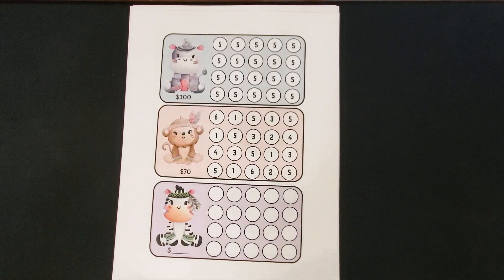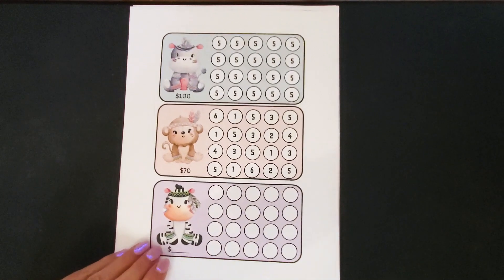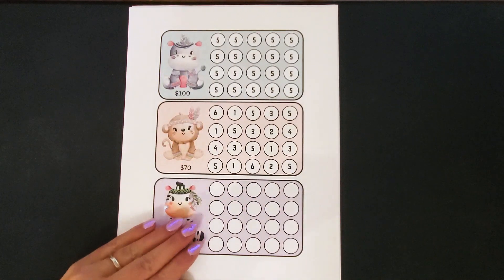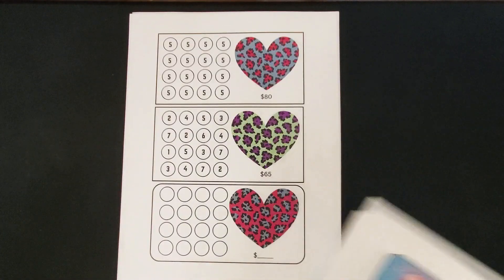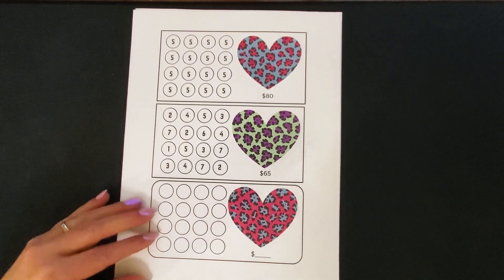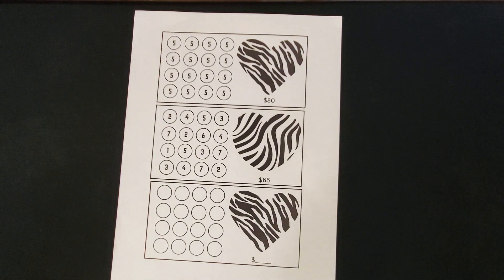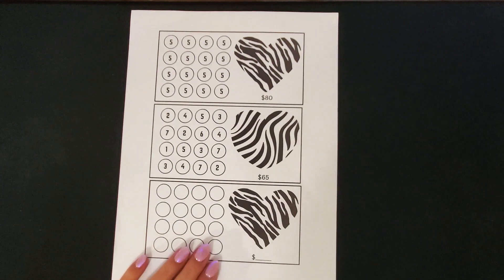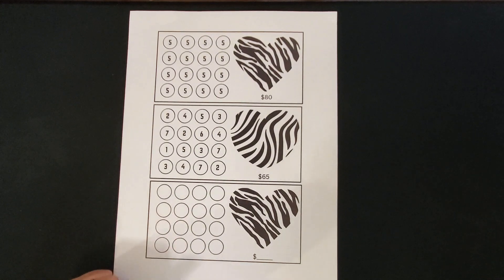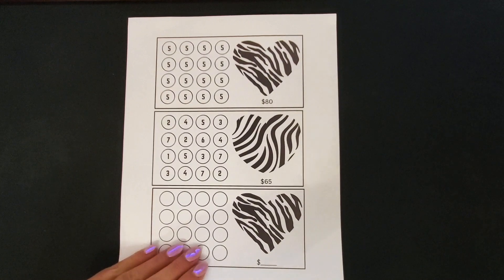The next one is some zoo animal themed challenges and these are the A6 size with the same denominations. And then I have a cheetah print heart design. I know some of you guys don't have colored printers, so I did want to try to put some black and white challenges in my Etsy shop too. So this is a zebra print heart A6 savings challenge set.